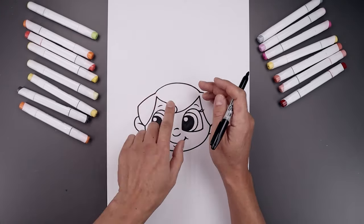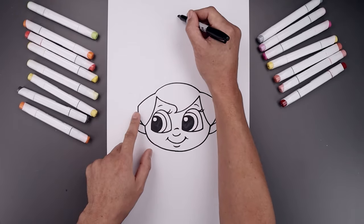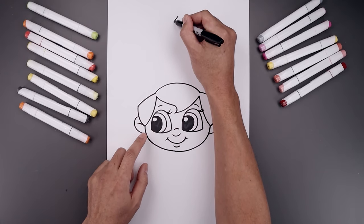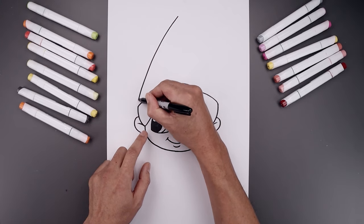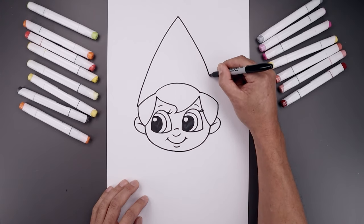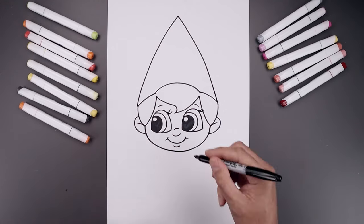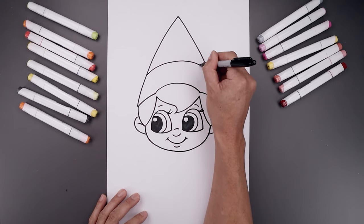Now let's draw on the hat. We're going to step all the way up towards the top of our page right in the middle. Start with the point, then from here bend this out and then down towards this point in the head — going out and then bending that down. Do the same thing on the right side, going out and then bending that down. Let's add that trim across the hat, going up and then bending that down.